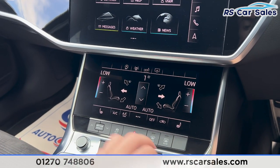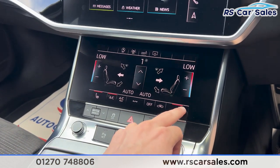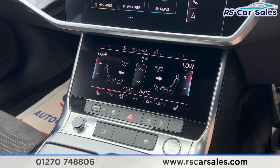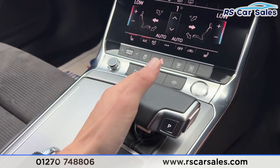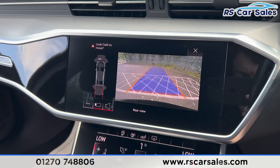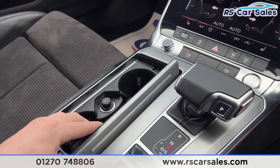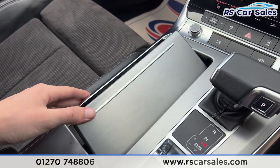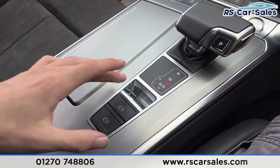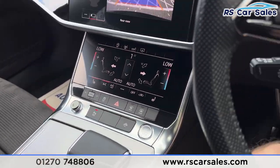Further down we have the climate control, ice-cold air conditioning, and heated seats on either side, all working as they should. Further down from there is the automatic gearbox — putting it into reverse brings up the front and rear parking sensors with the reversing camera. Back into park, and moving further down we have the cup holders, 12-volt connectivity, and the electric handbrake with the auto-hold button.